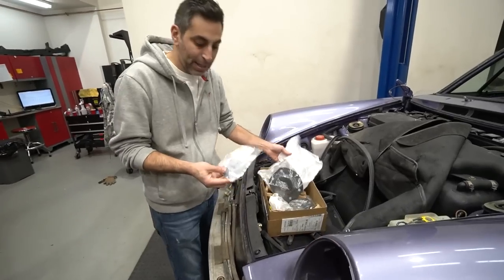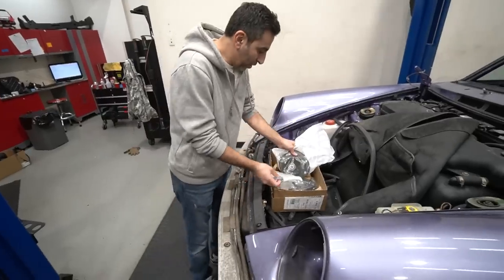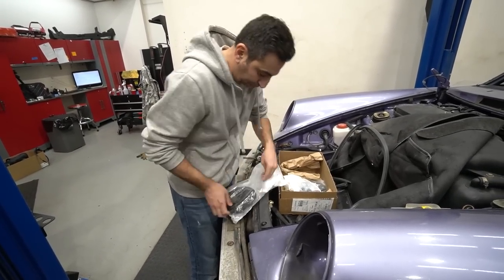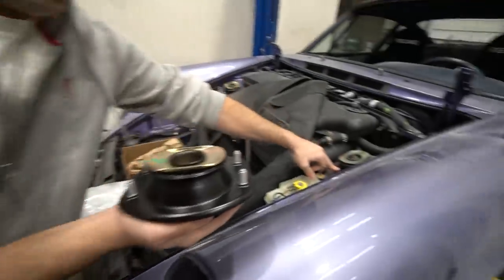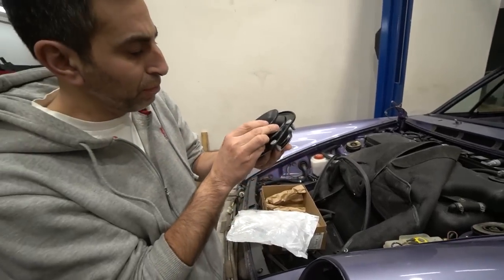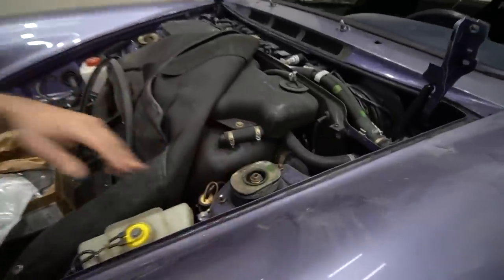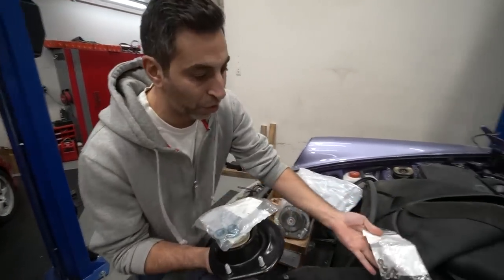I just wanted to show you what they look like. We got the new bolts for the shocks — OEM obviously from Porsche Vancouver — and two brand new top hats. Basically it's the hat that goes on to the top shock mount, bolts on with the new bolts, and there's a bushing in there — brand new. All this goes into that section, with washers and nuts for the top.